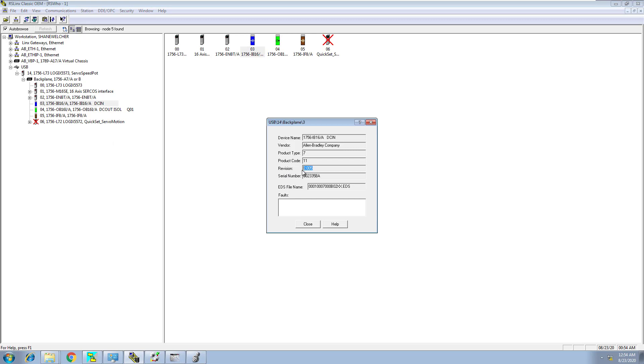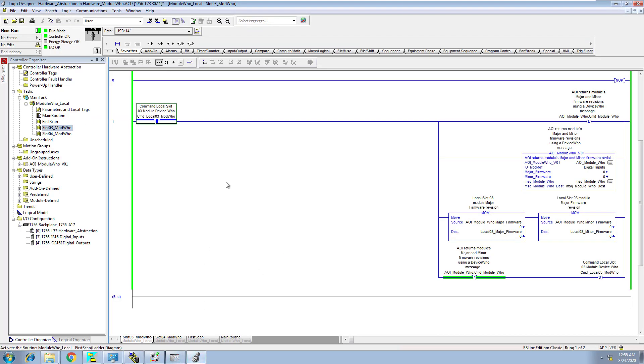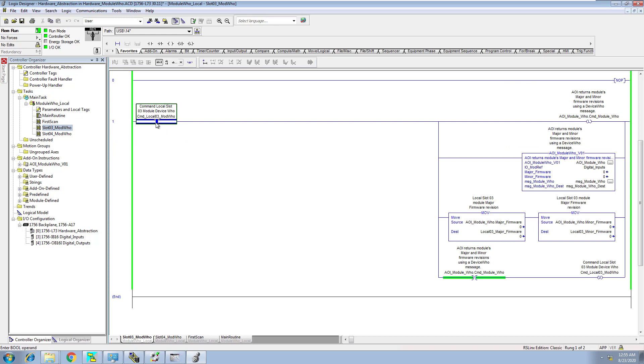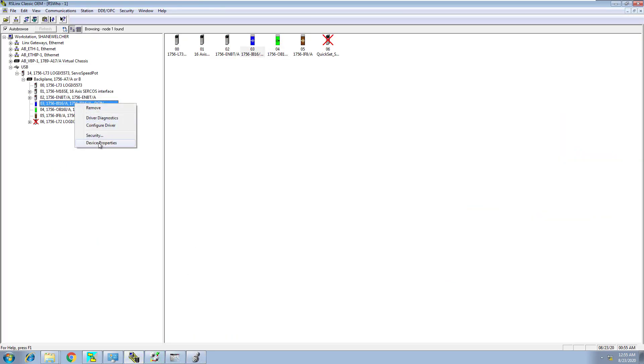This is a firmware of 2.05, and this firmware is going to be a version of 3.02. This is very interesting — it says major and minor right here. This is slot 3 and this is slot 4. The first scan actually comes in and clears the major and minor, so it clears all that stuff. I just told you slot 3 is a firmware of 2.5 — let's just verify that one more time. 2.5.